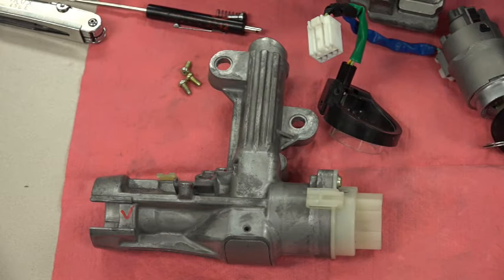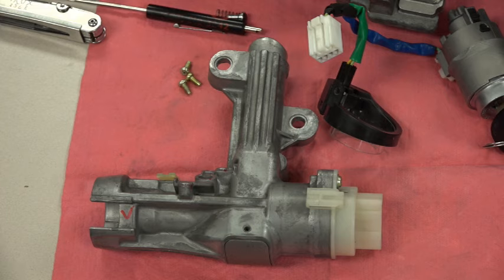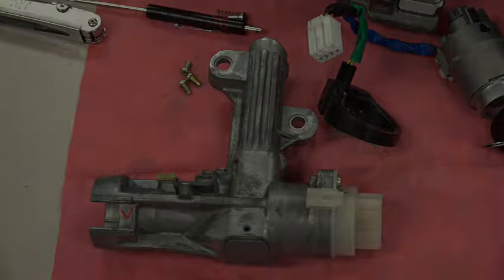Now I just have to wait for the new lock cylinder to arrive, put it all together, and put it back in the car. Fortunately this one does not have an immobilizer, so there's no ignition key programming required. If it did, I might have had to tow it or get a locksmith out to the parking lot. Hope you learned something — I know I did. Thanks for watching, and we'll get this back on the road in a couple of days.